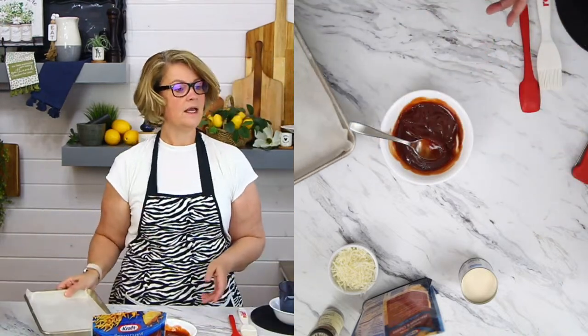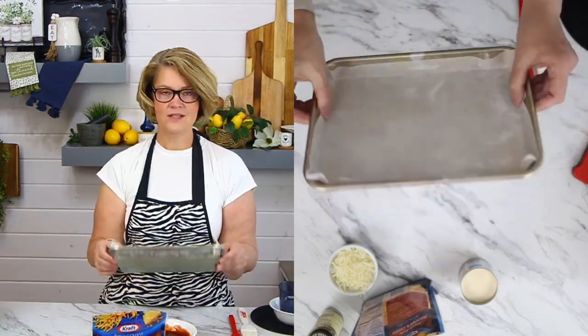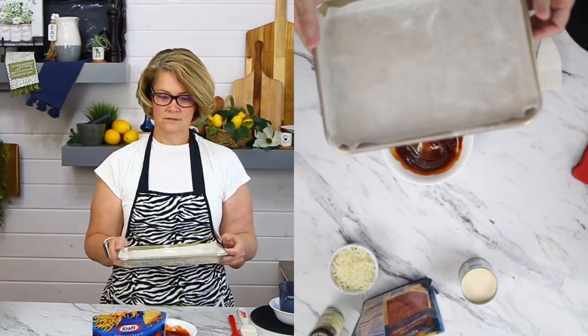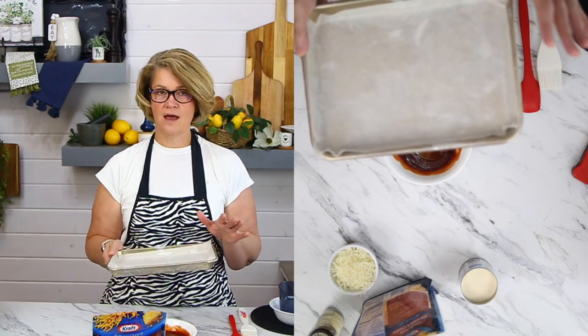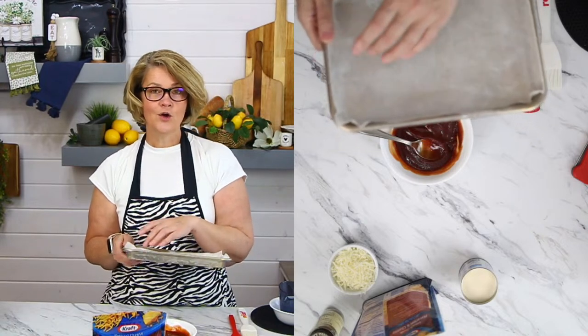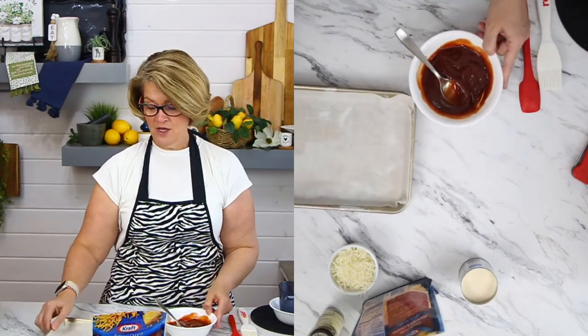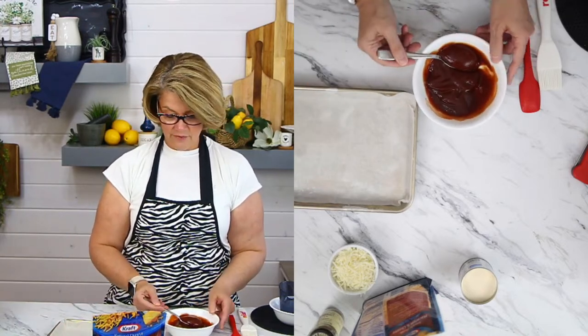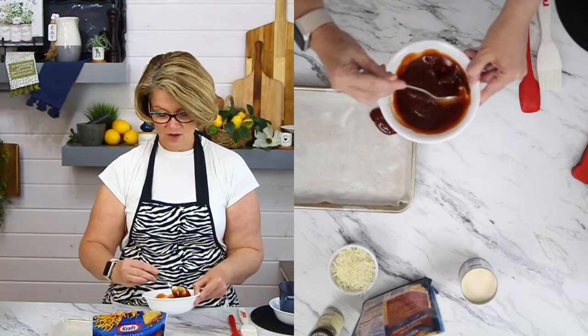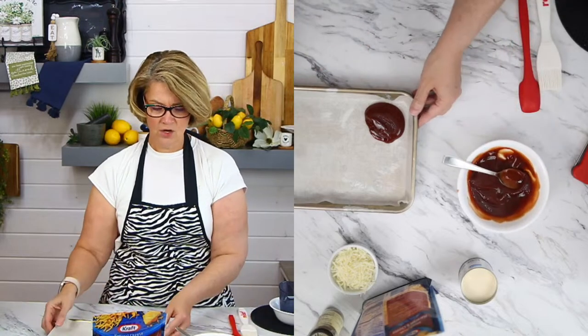I'm going to pull this pan out — this is what I'm going to serve it on today. Have you guys seen these? They're smaller than quarter sheet baking sheets — I got these at Costco. They're perfect for like a hamburger and fries, or ribs with some coleslaw and baked beans. They're just fun for summer picnics and barbecue. I thought it'd be fun today to just plate on that — we're going to plate our macaroni and cheese and our meatloaf onto that.